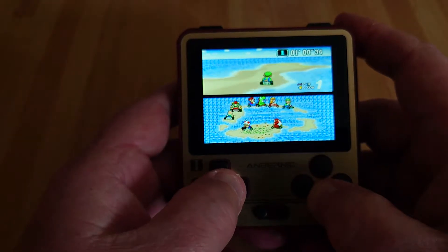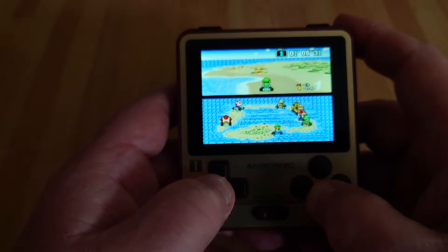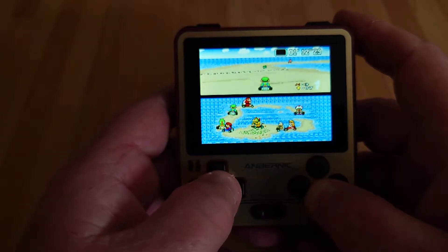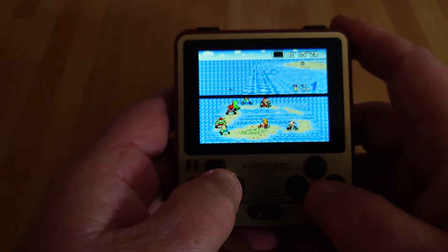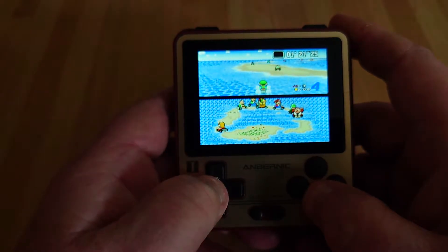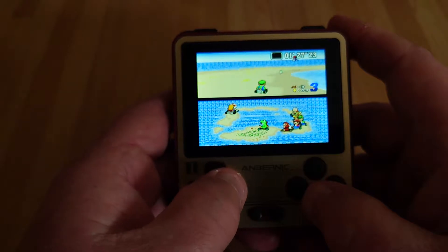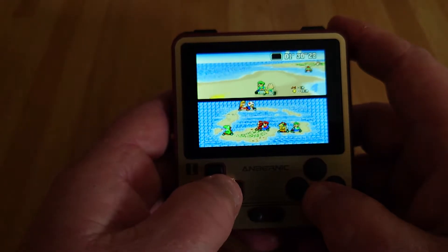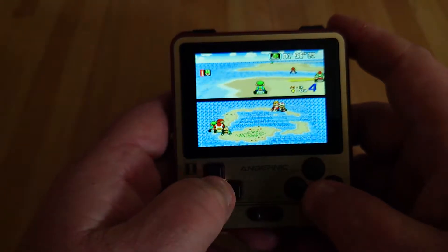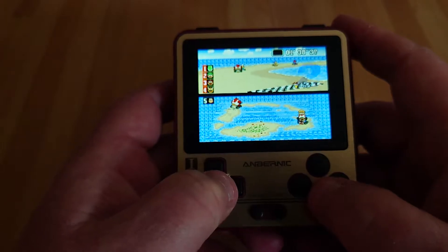I'll check out Yoshi's Island because that's a good one to check — it's a Super FX chip game. I thought I was on the last lap. There you go, I was not concentrating, so I'm going to have to do a bit of catching up. I thought I was on the last lap for some reason. I would have won if it was the last lap, but I sadly didn't pay any attention at all. I managed to finish second — not concentrating.